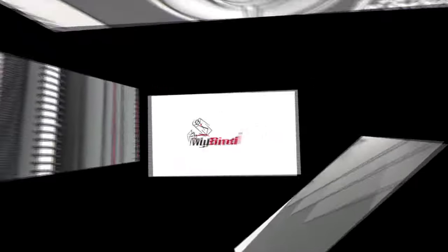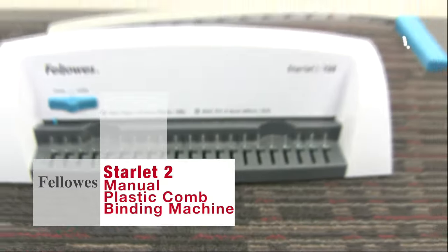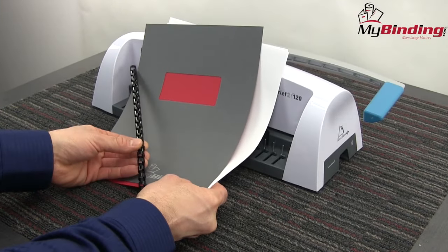Welcome to my binding video. Let's check out the Starlet 2 by Fellowes, a new remodeled plastic manual comb binding machine. Simple, straightforward, this binding machine is designed for the occasional binding need in the home, office, or classroom.